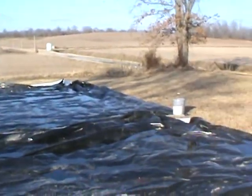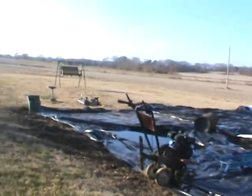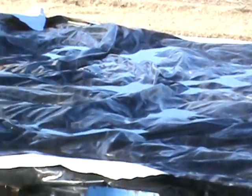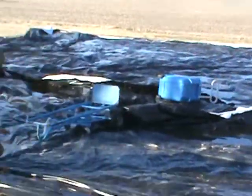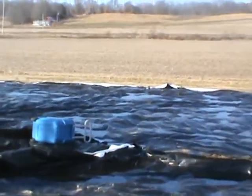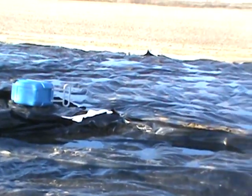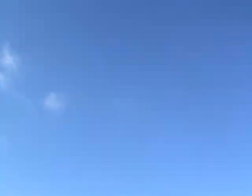It looks like crap right now with all the stuff on the plastic — the wind has blown things around a couple of times and you can see it all bunched up over there. I almost broke my neck a couple of times walking out there with a cane on the plastic and slipped. In another couple of weeks, my wife and I will be out here with a push broom to clear the rainwater off the plastic. We're going to water it about every 18 days with well water.